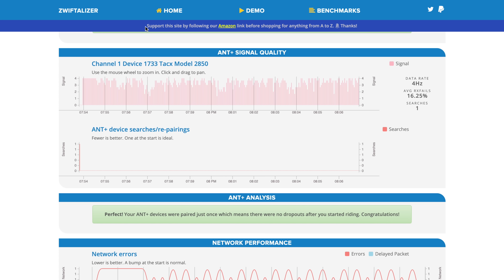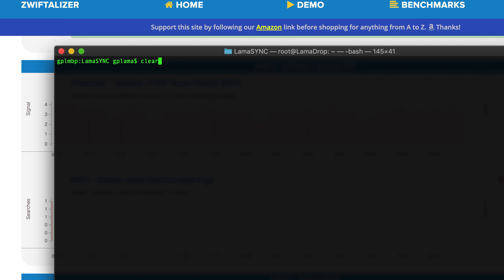What we're looking at here is channel one device 1733 — Tacx model 2850, the Tacx Neo 2. We can see the average RX fails at 16.25%. Not too bad, but still not 0% failures. This is with both ANT+ signals broadcasting, but only one being used — I'm only using FEC — so the other one is unused and getting in the way. Pulling up a terminal window, we can see 610 instances of the word 'fail' in that log file over just 10 minutes on Zwift.